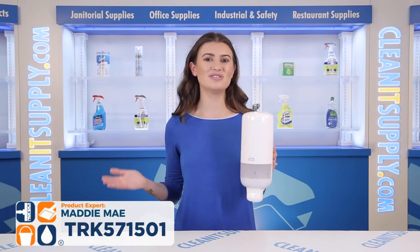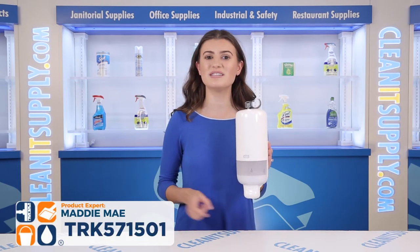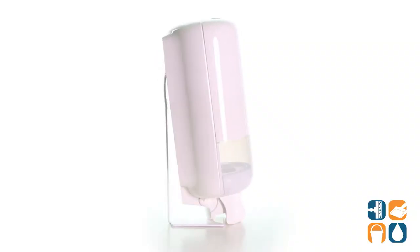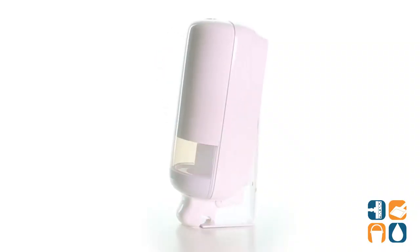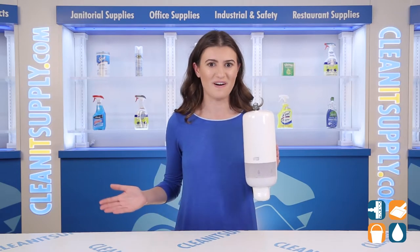Hey! I'm Addie Mae, here to introduce the TORQ Foam Skin Care Manual Dispenser 1 Liter Bottle White Detail Product Breakdown. The TORQ Soap Dispenser makes cleaning effortless and refilling simple.